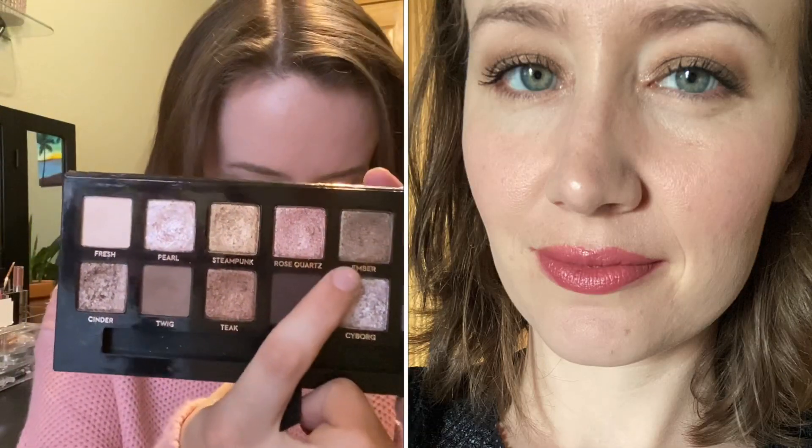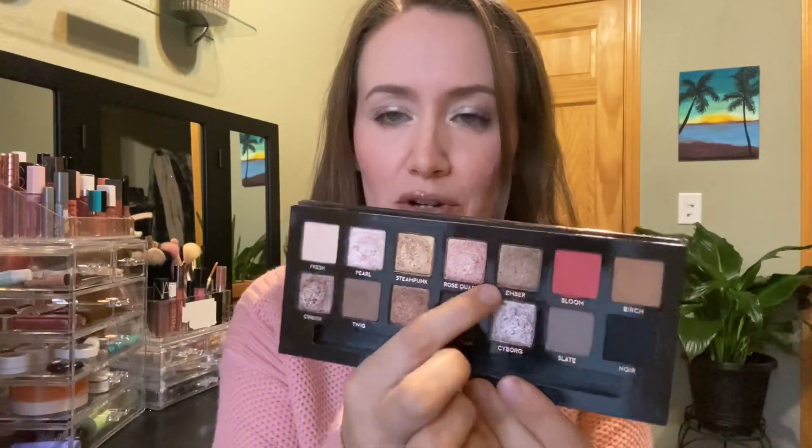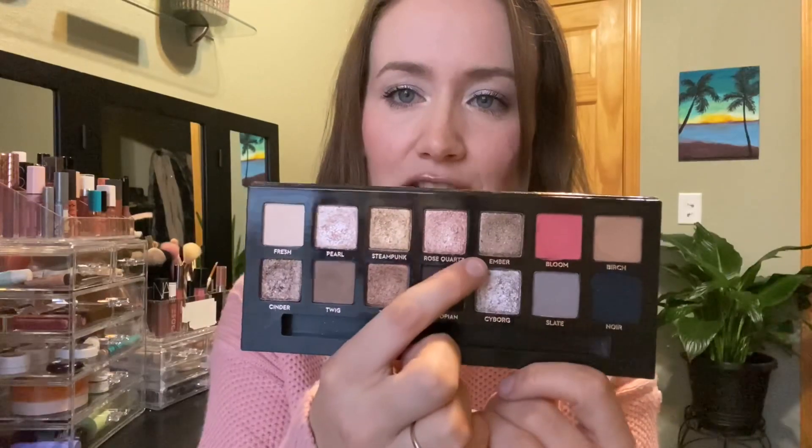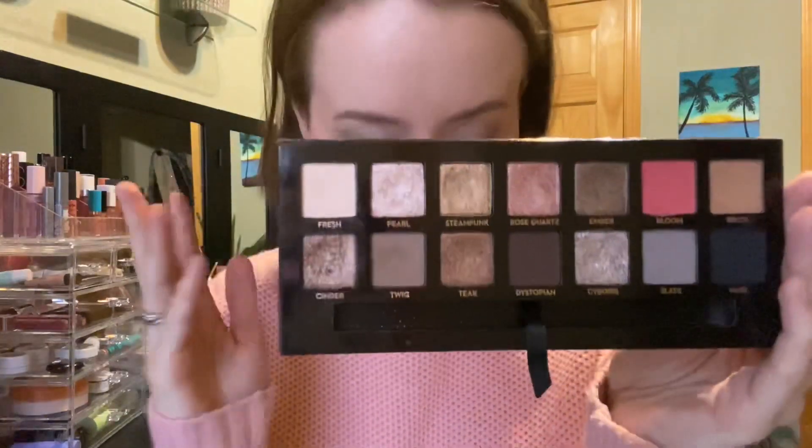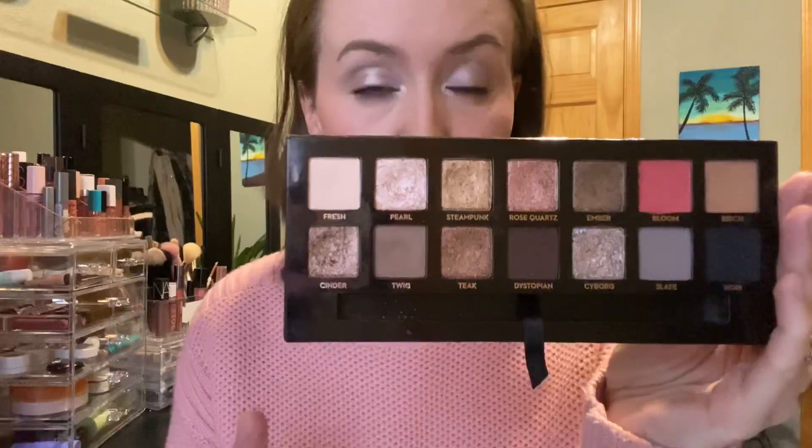For the fourth look I used Ember all over the lid, blended it out with Twig, then Twig on the lower lash line and Cyborg on the inner corner. As I was taking this selfie, I showed it to my husband and asked if I looked like a goober — he said I looked kind of sultry, which surprised me! This really is such a pretty shade; the second you put it on it makes you look smoky and sultry. I feel like it's almost like a date night shadow and it turned out really pretty.